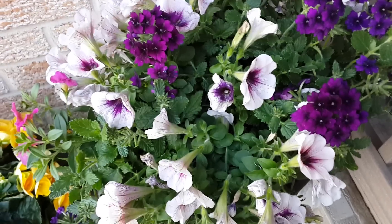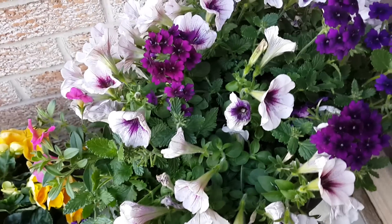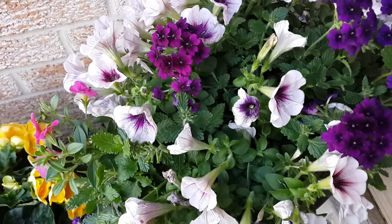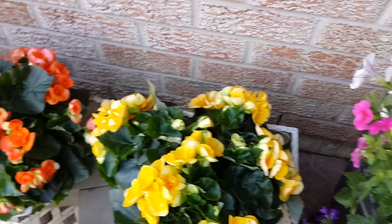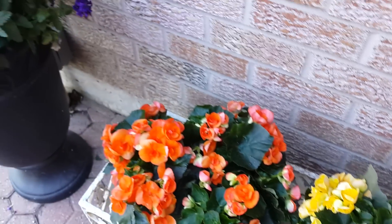Hello guys, this is TruRae here, testing the camera on the Galaxy S4. There are no filters being added here, it's just raw footage. So just check it out and tell me what you think in the comments below.